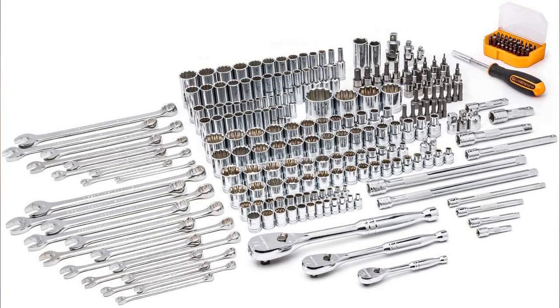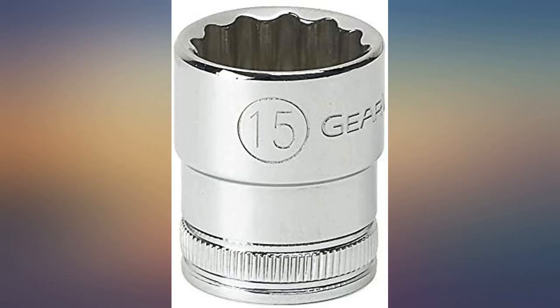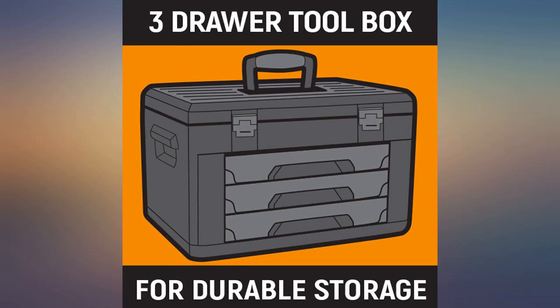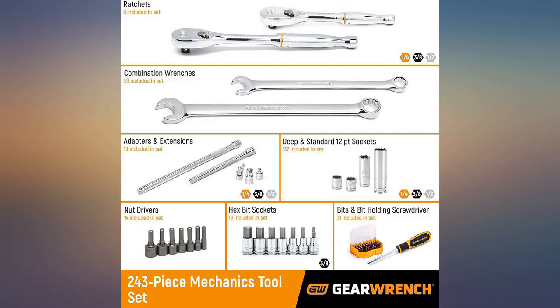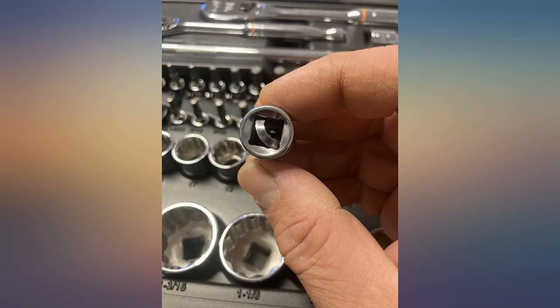No junk you won't use is why I got this one versus all the others I'd looked at. Strong case will go where you need to take it. Convenient trays to take under the hood, under the vehicle, or wherever. You will be proud to display this one.